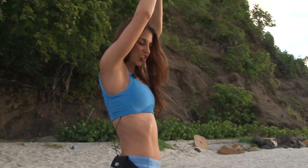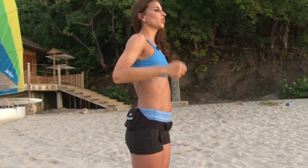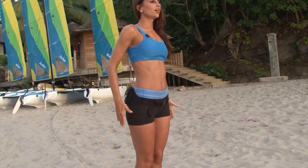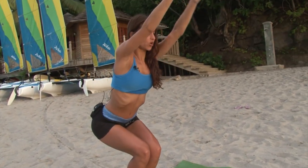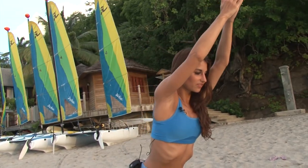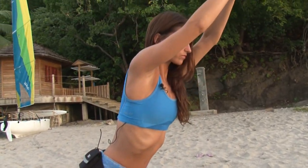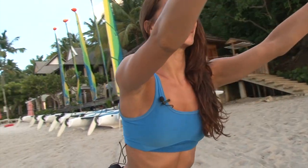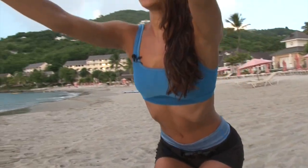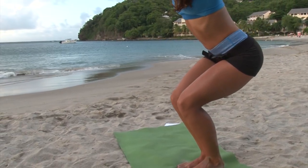Now we're going to go right into a nice chair pose. You can either reach your arms forward or bring them together. Just sit back into a chair, drawing your shoulder blades down your back, squeezing the inner thighs together. If you can't reach, just reach your arms forward — that's fine. Drawing your belly button in, holding that pose. Stay nice and focused, nice and strong.